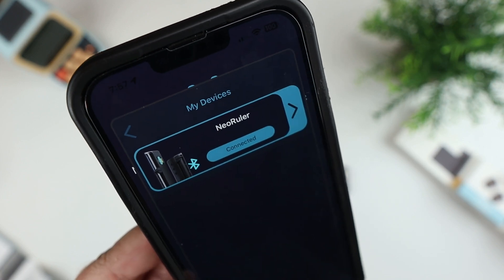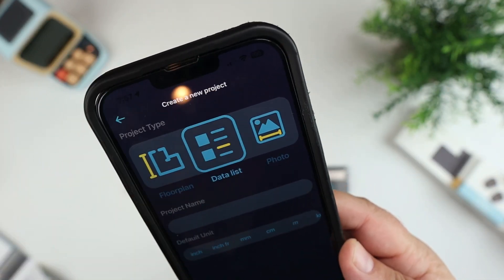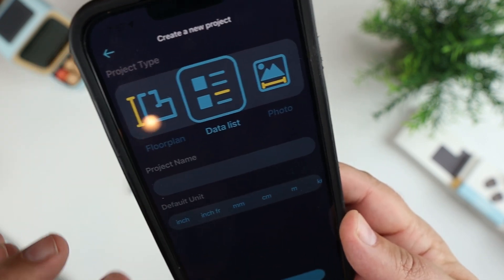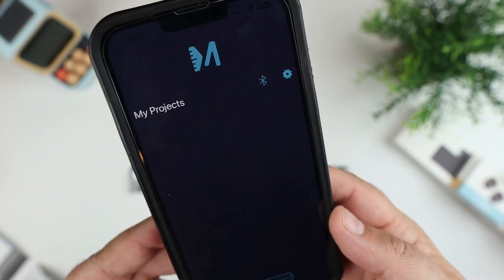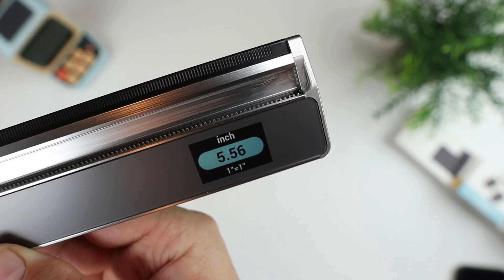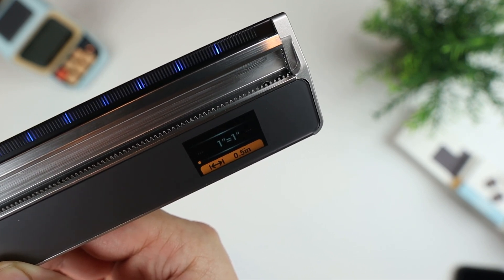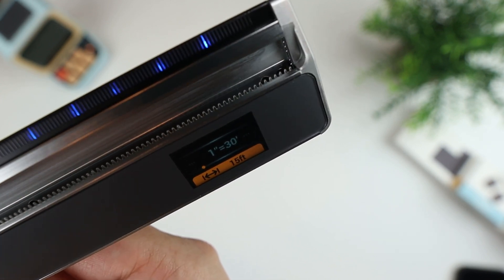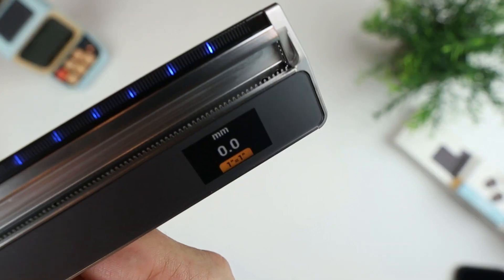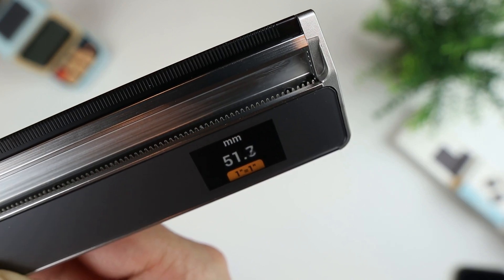You can connect the NEO Ruler via Bluetooth and it shows up in the app. You can create projects and do floor plans, photos, measuring photos, data lists for measuring a bunch of different things, and set the project name and default units. Just moving the ruler measures in inches, and you can change to millimeters. You can change the scale — for example, one inch equals 60 feet or 30 feet — depending on what you're doing.